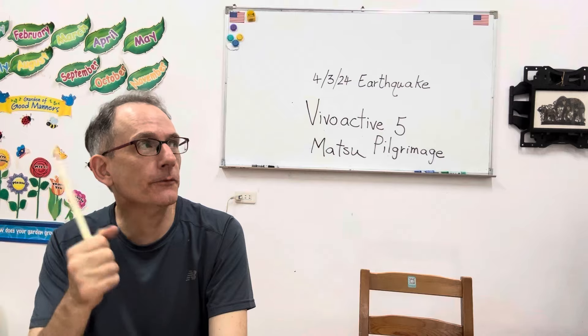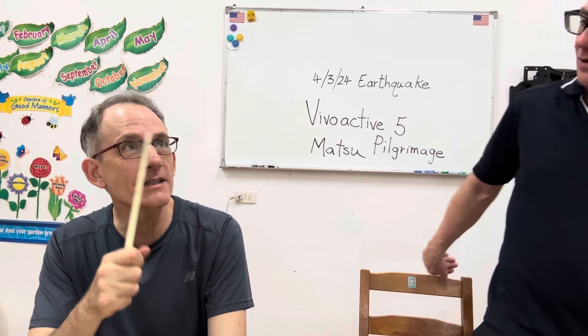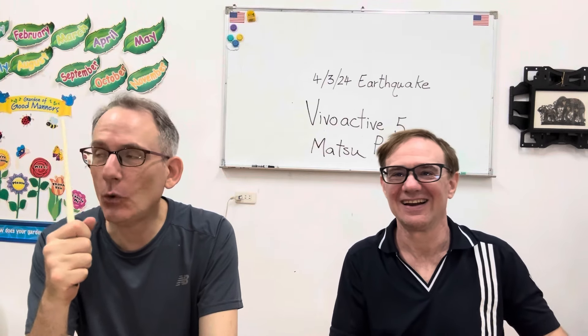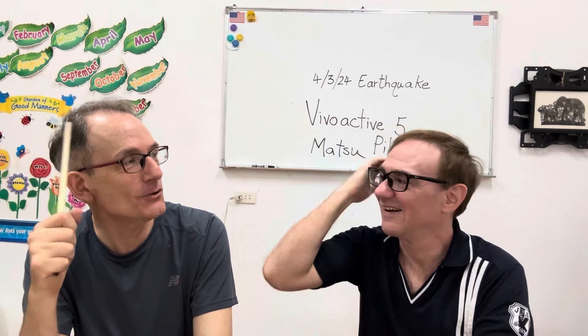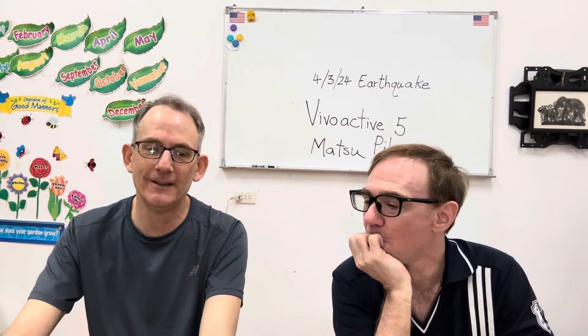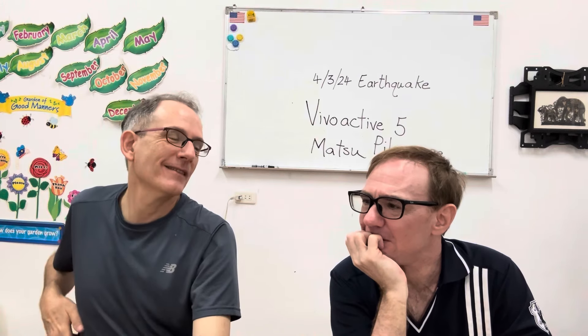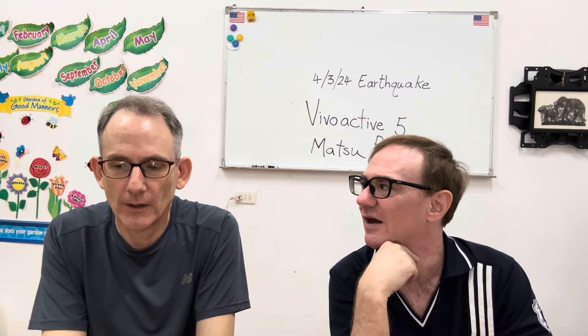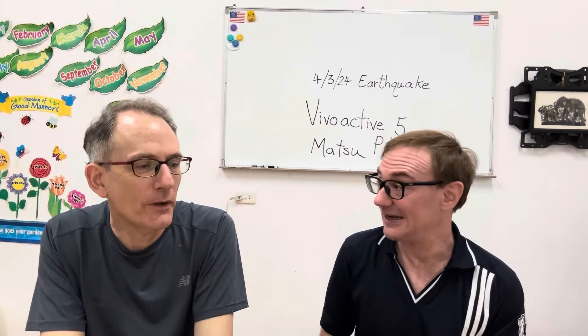The last hike to Flame Mountain I used the Vivoactive 5. Brian's back in Ann Arbor — he left on Wednesday, the same day as the earthquake. We have a through-hiker video if you want to check that out. Have you ever read A Confederacy of Dunces? No. That is hilarious — it won the Pulitzer Prize. You should check it out. It's very funny and it's an American classic. I'm reading Sapiens and Killers of the Flower Moon — that's a good book.